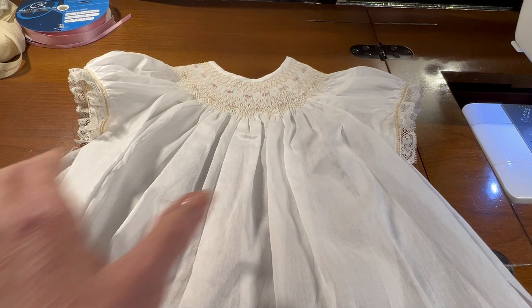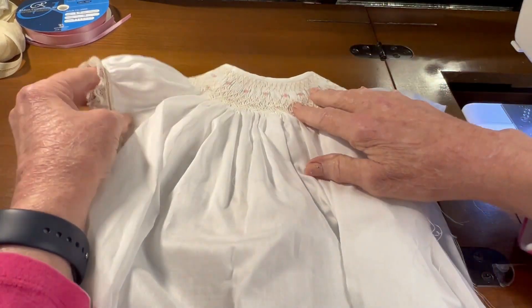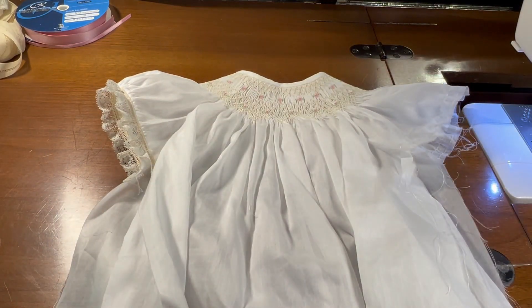Okay, so on the other dress, let me move this out of the way for a minute. I've done one sleeve on this dress already also, but I need to do the other sleeve. So let me show you how I did this.